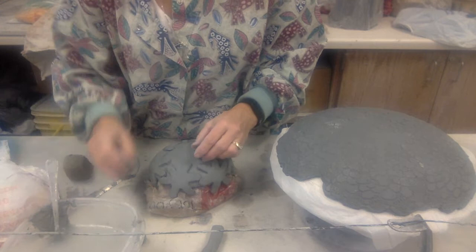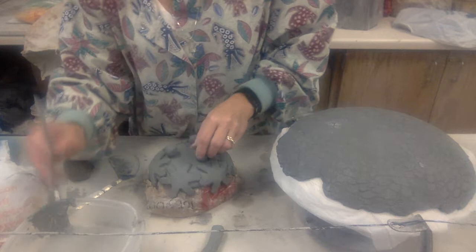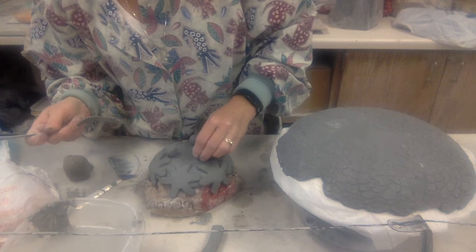It doesn't take too many steps. You'll need your fork for scoring or a little tool. I figure out about where I want them — since I'm doing three, you want to put them out into thirds. Look at the top, make sure they look even, so when your bowl comes off it's going to be even. I'll just lift one up at a time, scoring there. I have slip on my fork right away, so I'm taking care of that all in one.